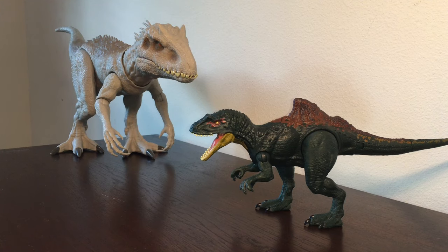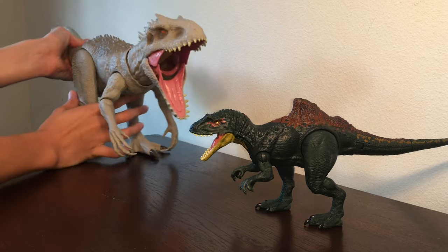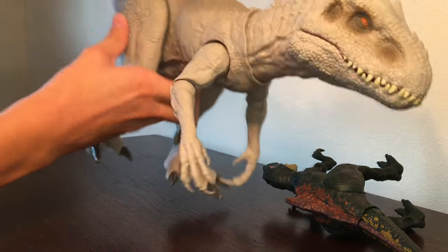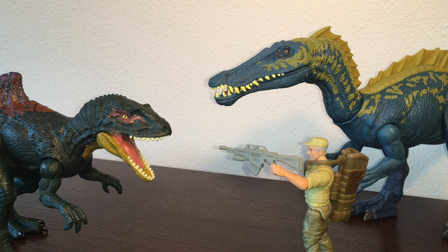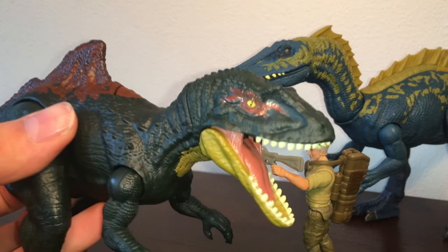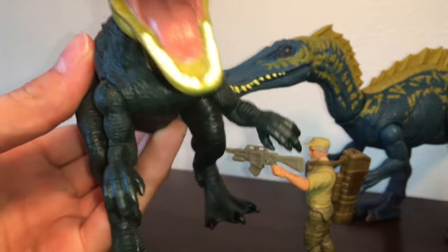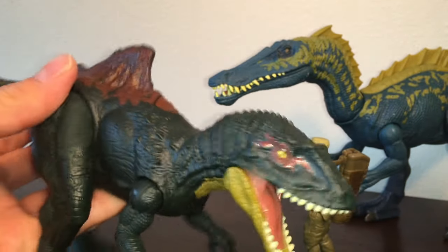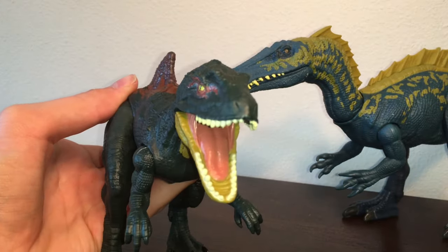For a quick size comparison, here she is scaled up next to the Indominus Rex, and I think we can all tell who has the bigger bite here. That wraps up the review of the Jurassic World Dino Rivals Dual Attack Concavenator. Honestly, I think this is one of my favorite dinosaurs from the Jurassic World line so far, just because of how detailed it is, the action feature, and the paint — it's all really good in my opinion.